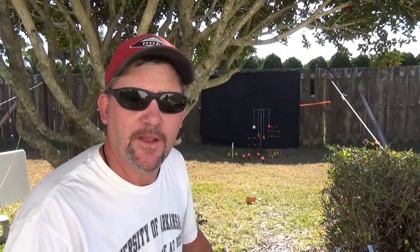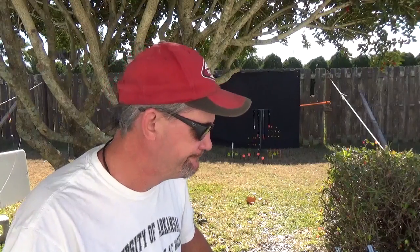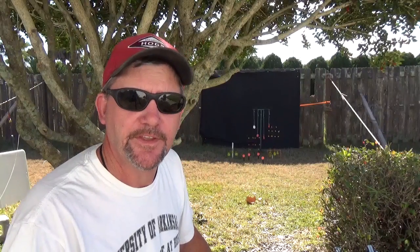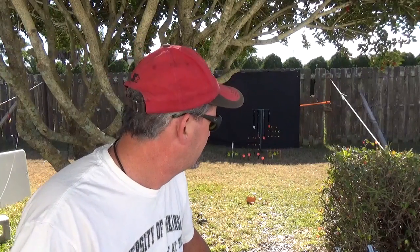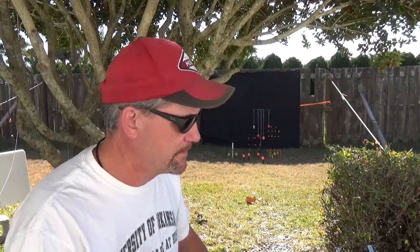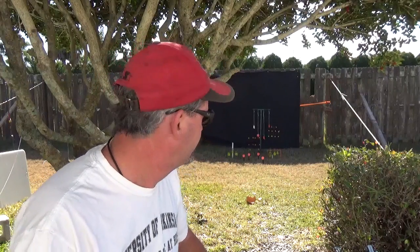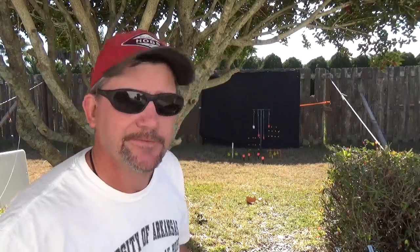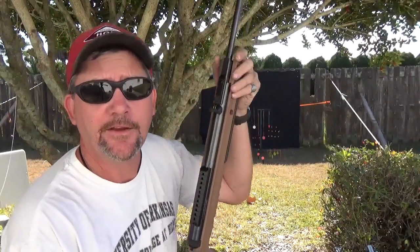Our best bet for something like this is probably a little bit further down range. We're going to use some of the air rifles that are maybe on up around 900 feet per second or more. Seems like that's going to be the point where we're not really going to be wasting our time or energy, or not getting a reaction out of it. It's just how you learn — trial and error.